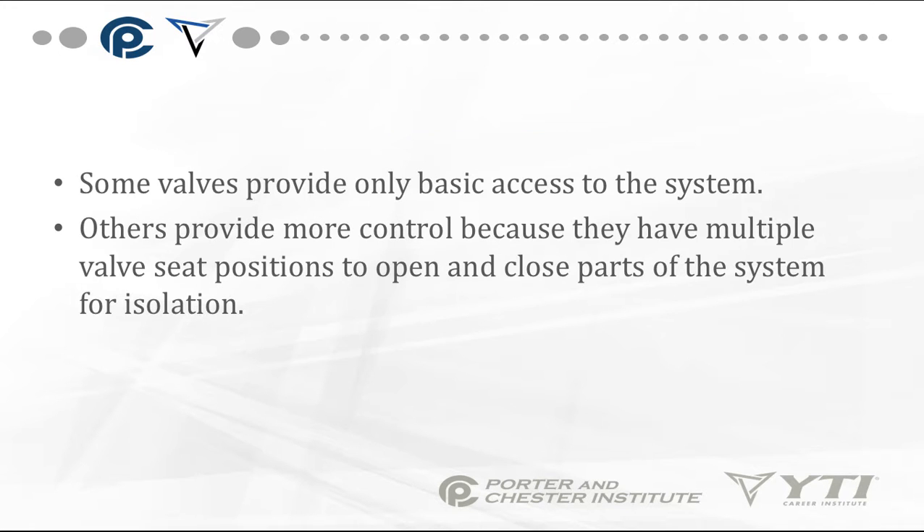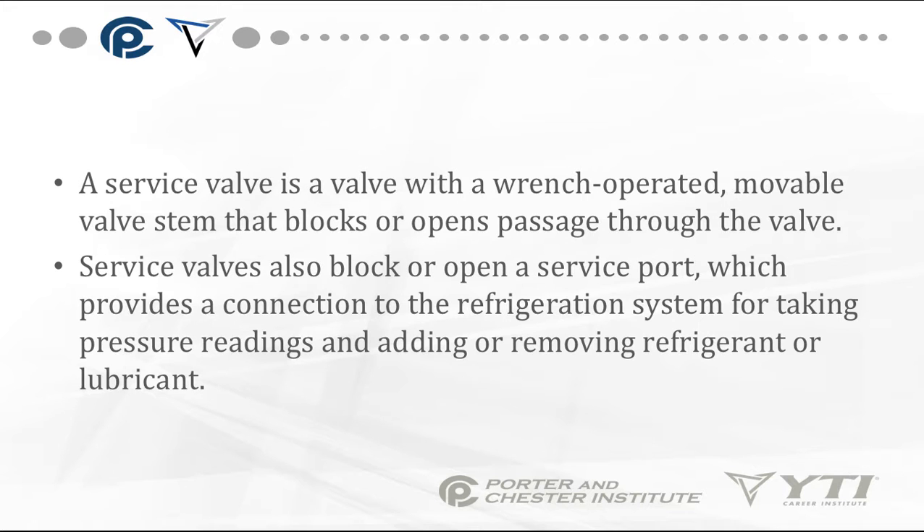Some valves only provide basic access to the system. Others provide more controlled access because they have multiple valve seat positions to open and close parts of the system for isolation. A service valve is a valve with a wrench-operated, movable valve stem that blocks or opens passages through the valve.